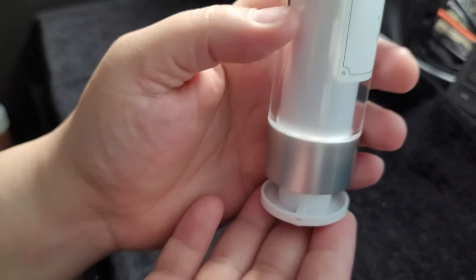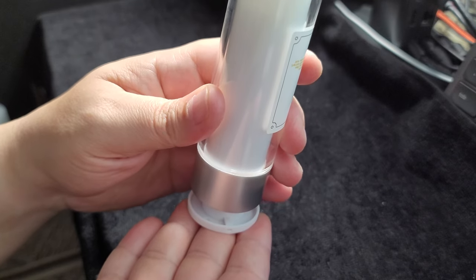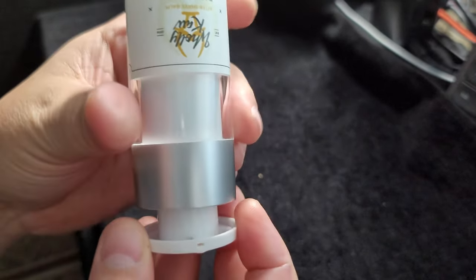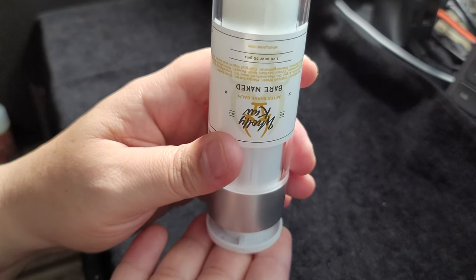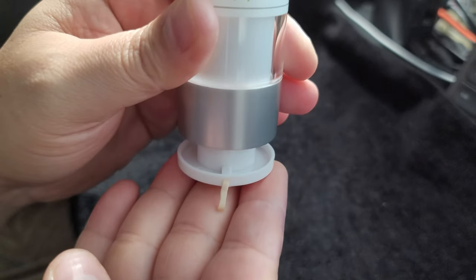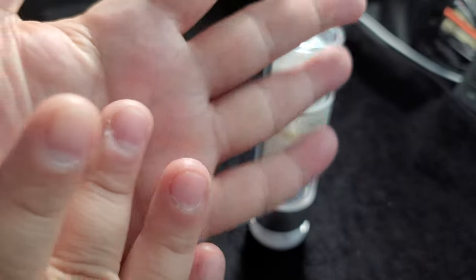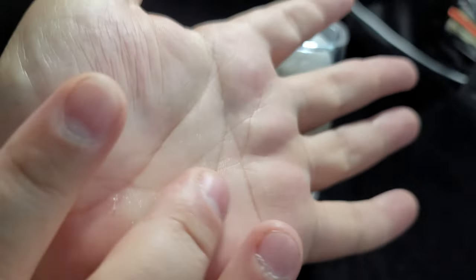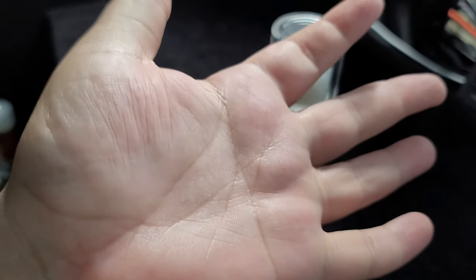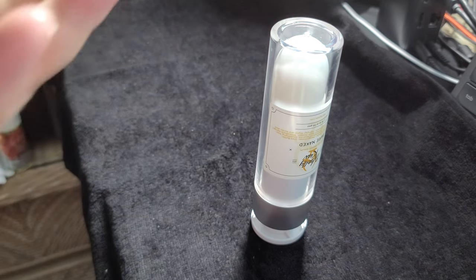I'll take some out so you can see how the pump works. Basically, you turn it upside down like this and simply push down. There we go — as you can see it's coming out. That's kind of what it looks like. I'll rub it into my hand — not oily at all. And obviously this version is not scented.